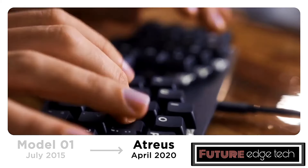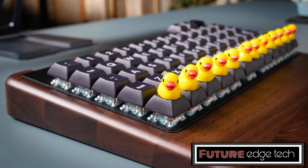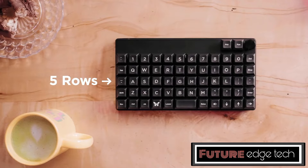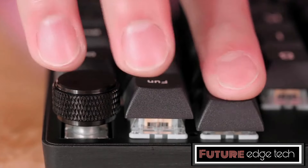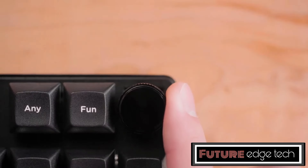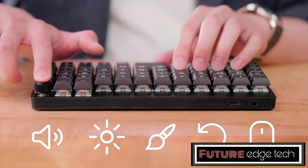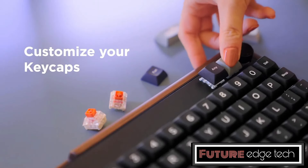This design can help reduce strain on the fingers and wrists by minimizing lateral movement. The Keyboardio Prionic is fully programmable, allowing users to customize key functions, create macros, and set up different layers. This is particularly useful for power users who want to optimize their workflow, or gamers who need specific key mappings. The Prionic supports hot-swappable mechanical switches, allowing users to easily change switches without soldering — perfect for those who like to experiment with different switch types or replace faulty switches.